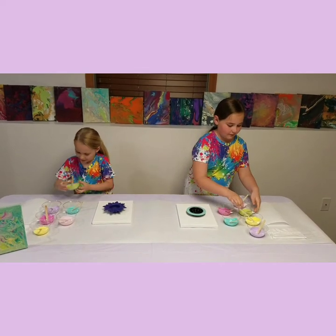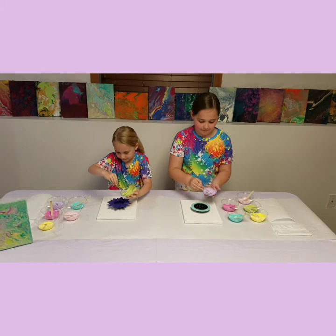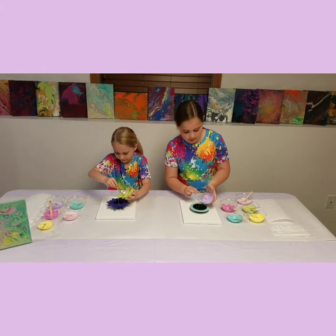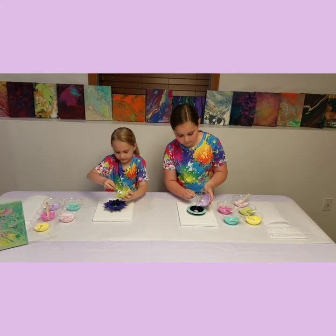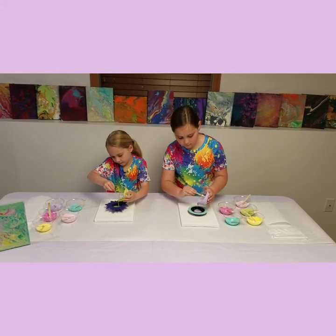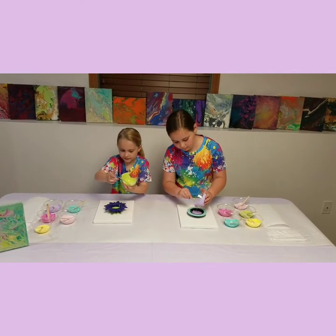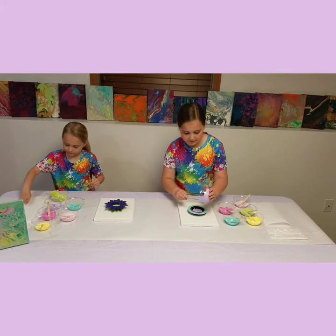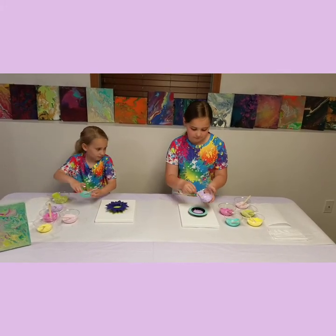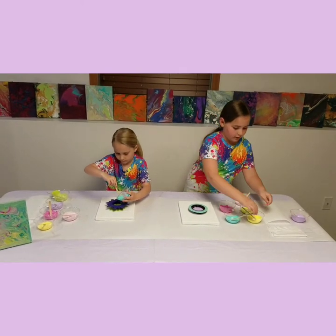Okay, I'll start with my lime green. I'm going to start with my purple. You can use the popsicle stick to scrape it. Next, I'm going to add my yellow.